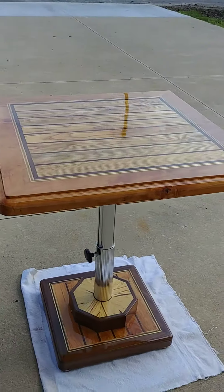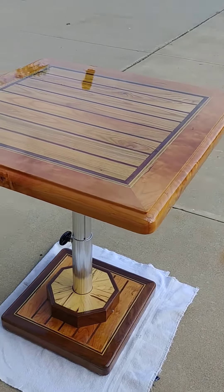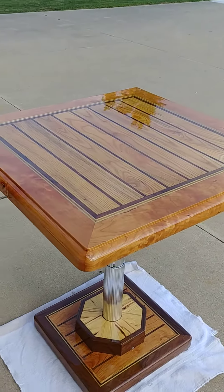Captain Bob here. Just thought I'd give you an update as to what's been going on in the old garage since the lighthouse project. This is table number 17.